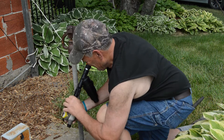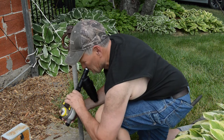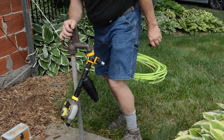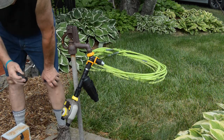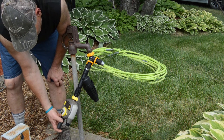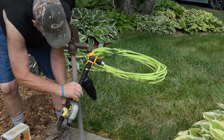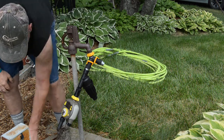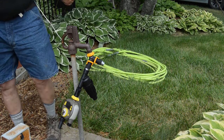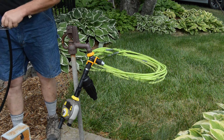Then we put the filter on, thinking let's get our water filtered before we send it through anything else so it doesn't get any particles in it. I think that filter was an 80-micron filter. We'll check that once every couple weeks at the beginning to see if there's anything that accumulates in it. Next, we put the pressure regulator on, and then the timer. After the timer, we put on our adapter that adapts from a garden hose fitting to the half-inch drip tube.